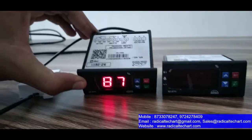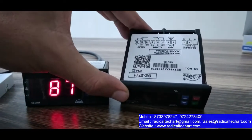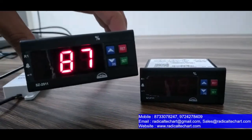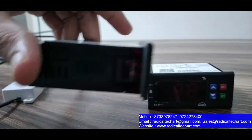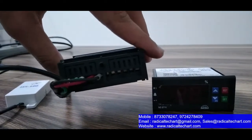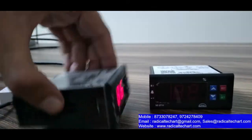This one is Sub-Zero 2911 and this one is Sub-Zero 2711. First I will show you the product. This is the display with push button, and this is the side view. On the back side we have supply and sensor connected.